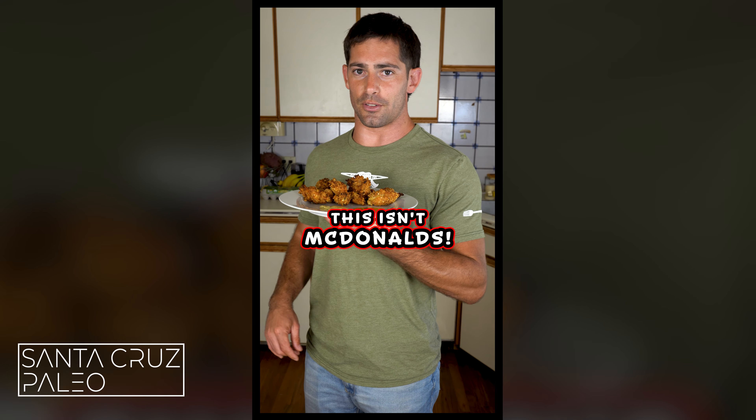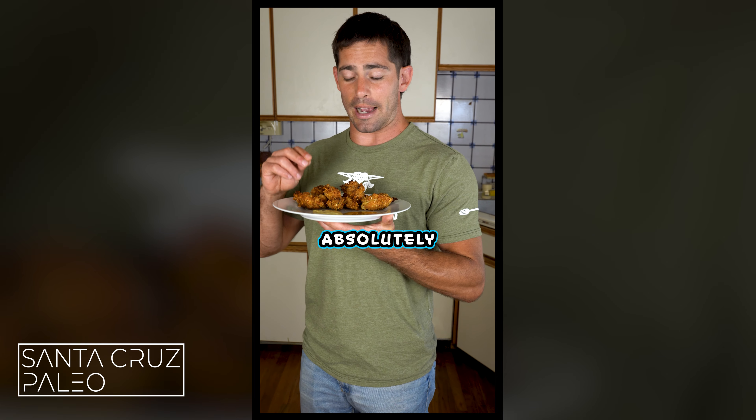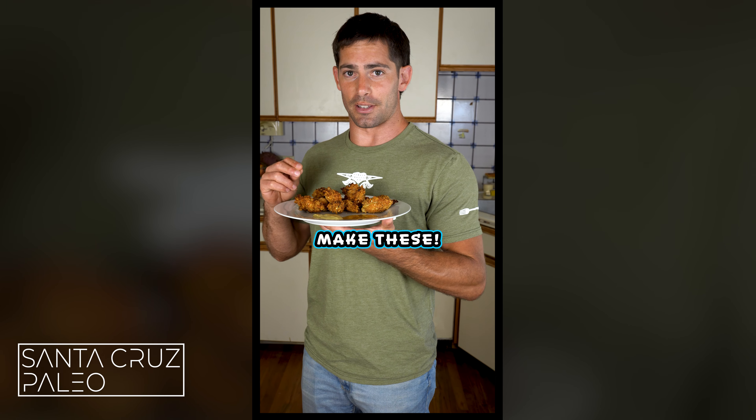This isn't KFC. This isn't McDonald's. This isn't Popeyes. This is 10 times healthier and absolutely delicious. I'll show you how to make these.